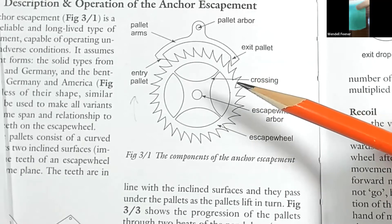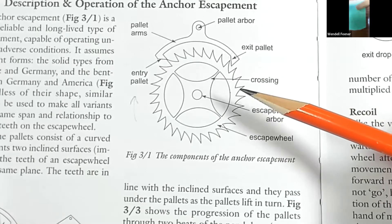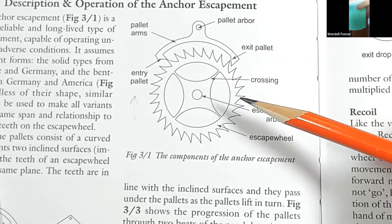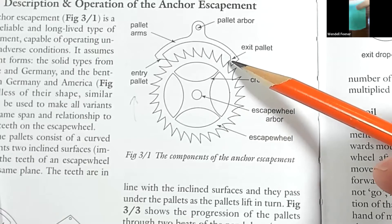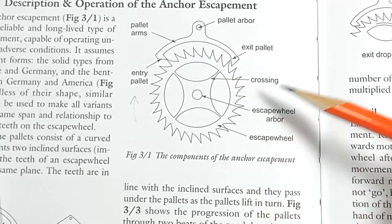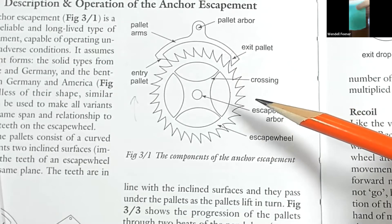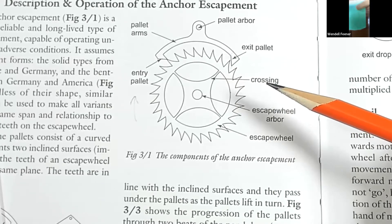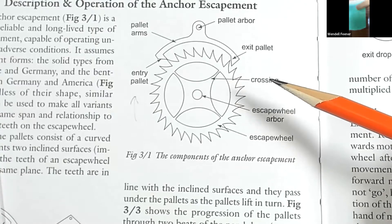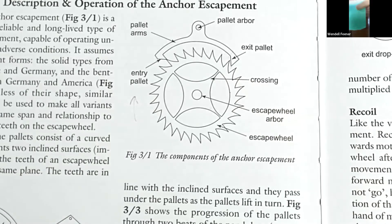A large drop means the escape wheel teeth are hitting the pallets hard and digging pits in them. This tells us the escapement is the most critical and sensitive part of the clock. People often want to add more power when a clock slows down, but the harder the escape wheel tooth hits the pallet face, the more it jolts the crutch and pendulum, causing erratic timing. A deadbeat only swings six degrees, which isn't very much.